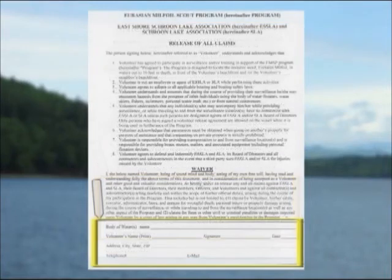The highlighted paragraph is a waiver you are asked to sign. It states you understand the document and agree to waive any and all claims against the parties named. The waiver also includes claims by the volunteer's estate, executor, administrator, and heirs. This section requests you print your name and provide your signature and date. Your address, phone, and email are requested, as well as the body of water — for example, Scroon Lake, Scroon River, or both.